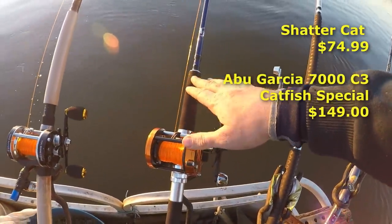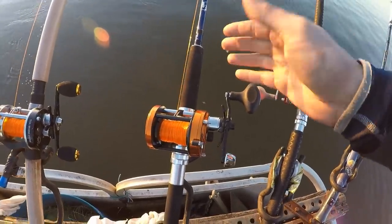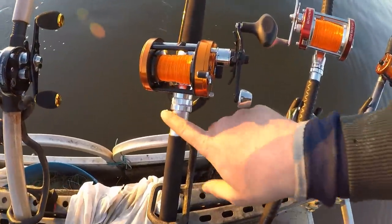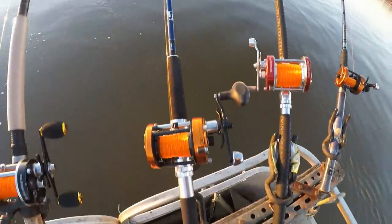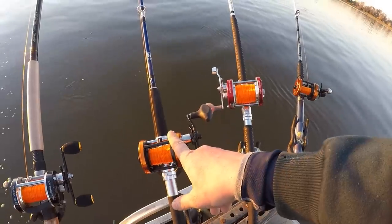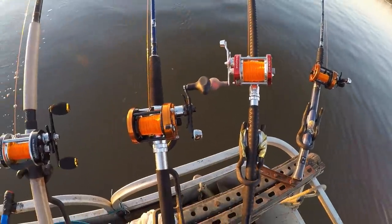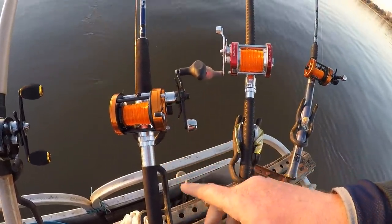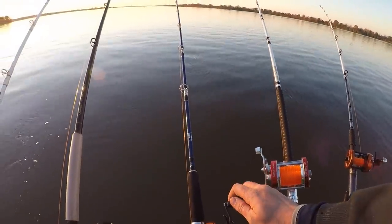Another rod in this series I really like is the Shatter Cat - a very small company that makes only this one baitcasting heavy-power rod. It's a good-looking blank with nice metal components and a foam handle - just a really snazzy-looking rod. It's one of the most affordable in the entire group at around $71, making it either the cheapest or second cheapest. I've paired it with the Abu Garcia Catfish Special, which looks stunning but is a little too expensive for this rod.